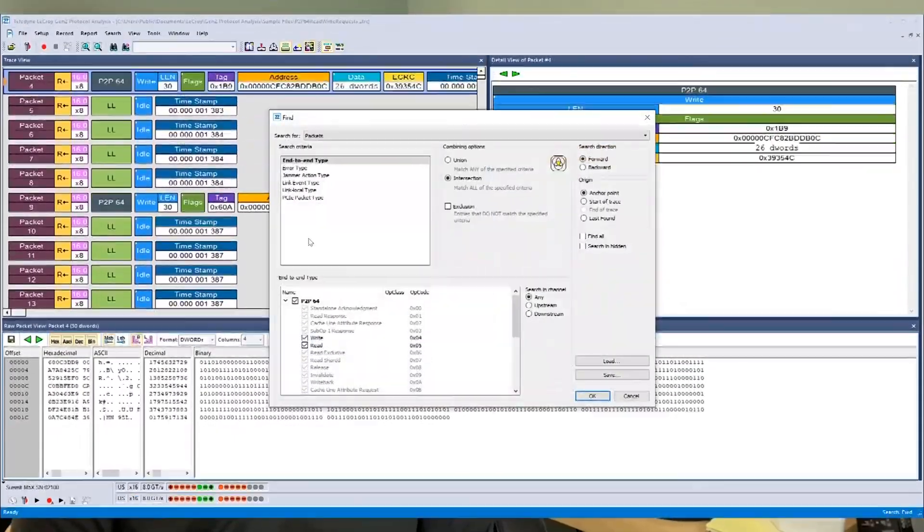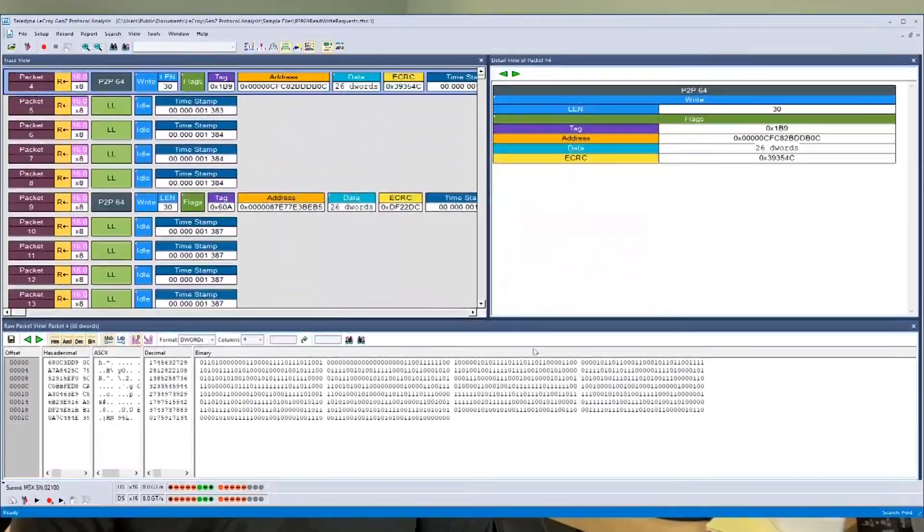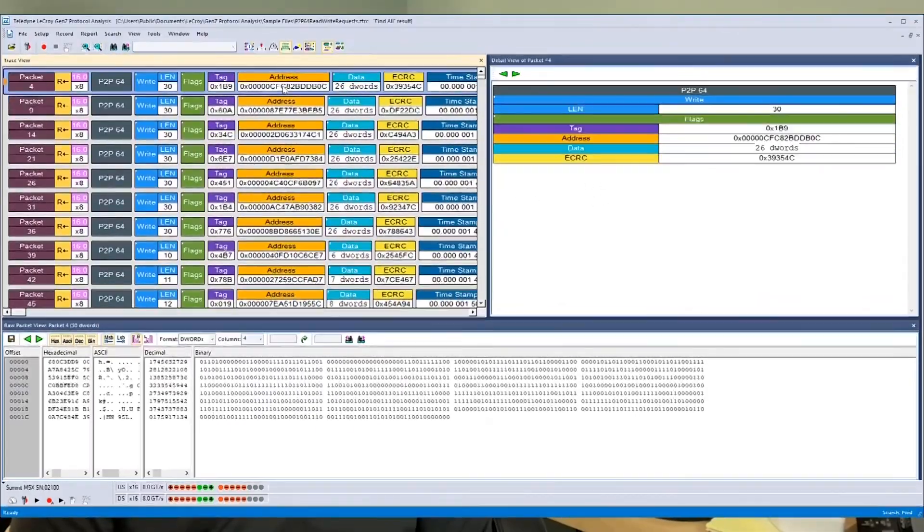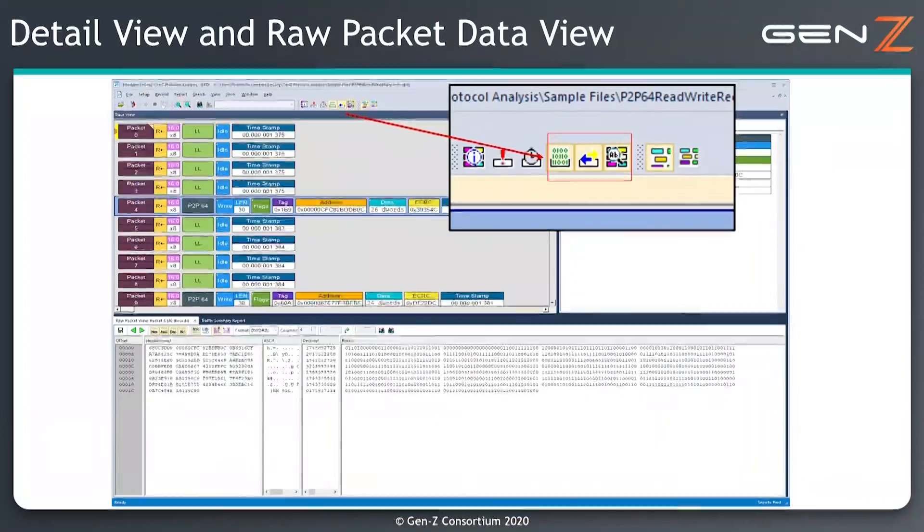The jammer functionality can be used to look for a particular event and then create a jam action such as deleting, modifying, or inserting packets. This allows the developer to test corner case error scenarios which may not appear during testing but would be disastrous if they happen once the product is out in the field.